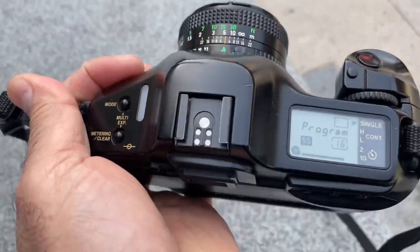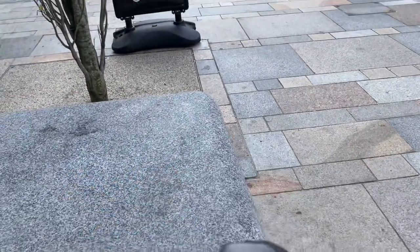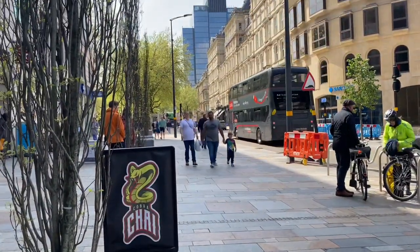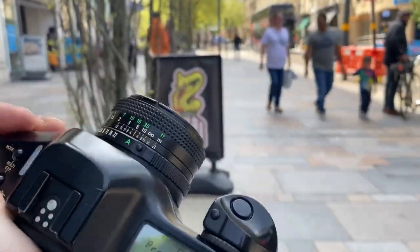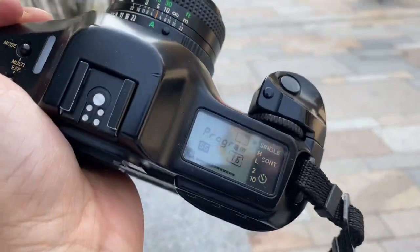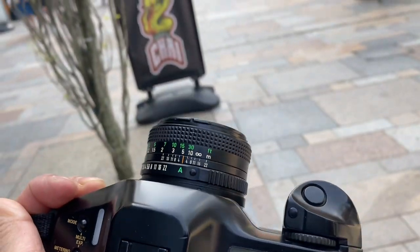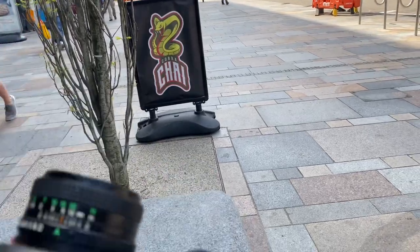Taking photos in the city centre, you don't have a lot of choice of what to photograph, especially with a 50mm lens — it's not very versatile. I've done 16 photos and I'm halfway there. I've got 36 in there.